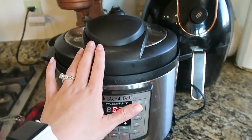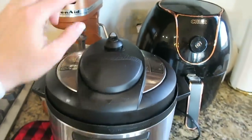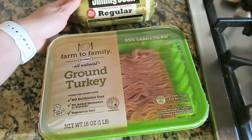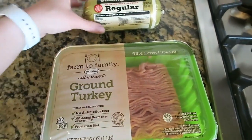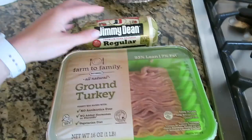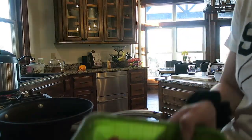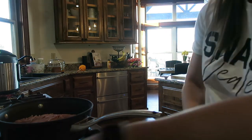I made sure the top was sealed. Now I'm going to cook up my meat. For this recipe it calls for ground turkey as well as ground pork, so I'm just going to put all this in a skillet and get it all cooked.